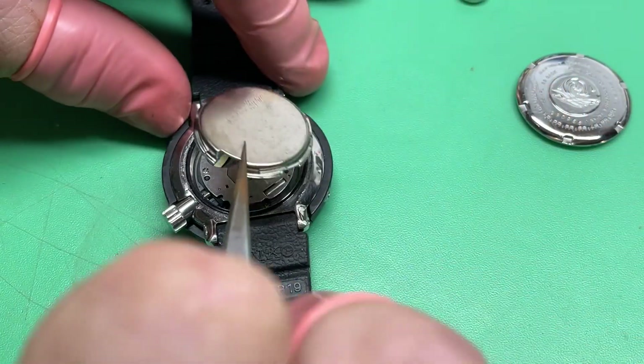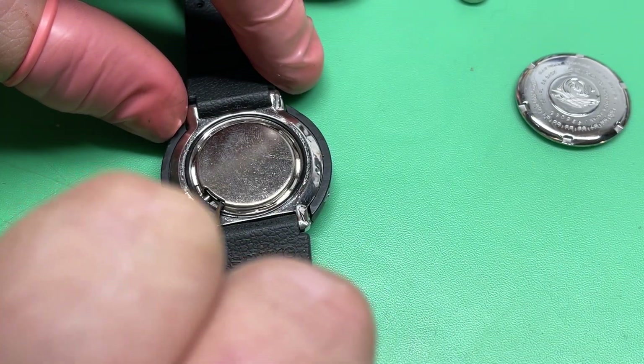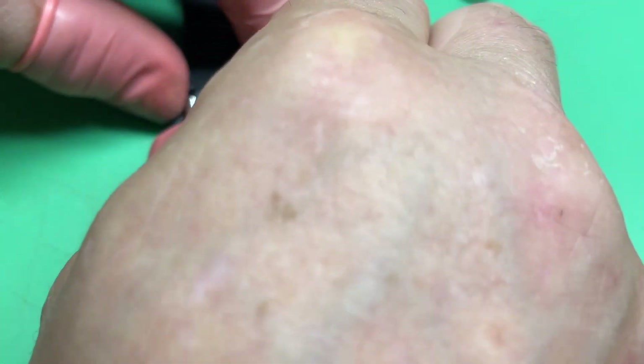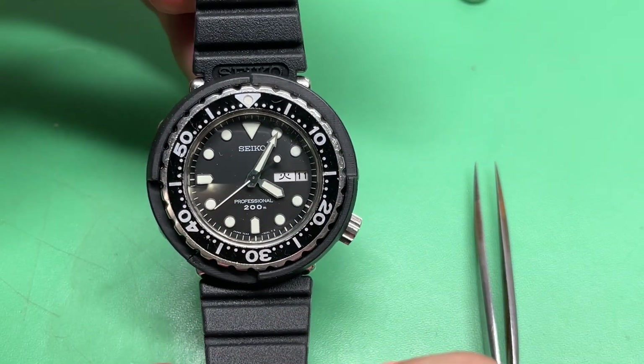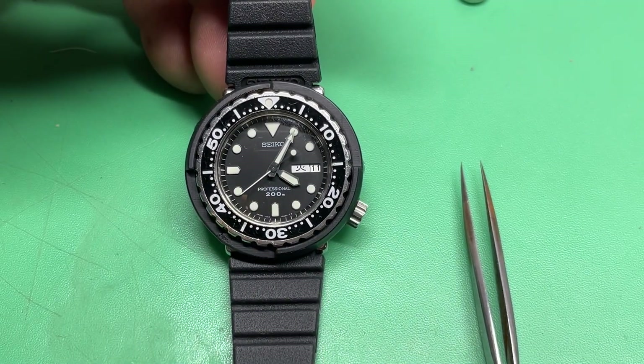It should be a relatively straightforward servicing — case rebuild, the seals, and all that. It would be a nice watch. Not like it isn't already a nice watch. 7C43-6020 — I'm looking forward to it. Thank you.